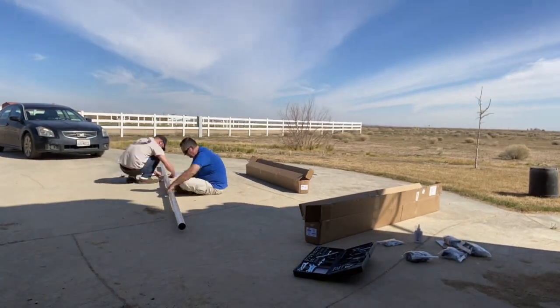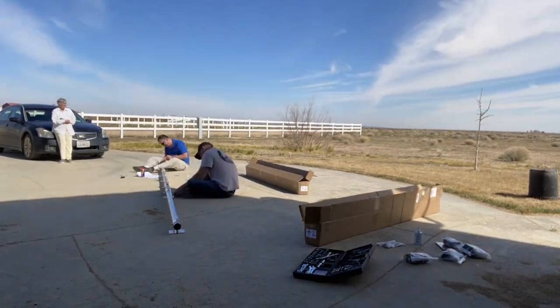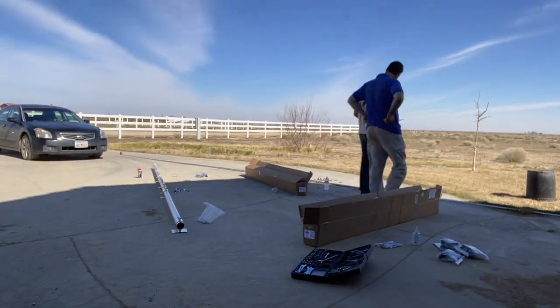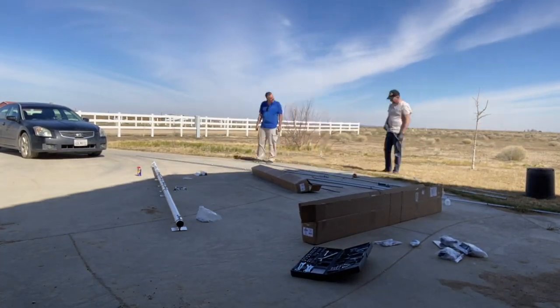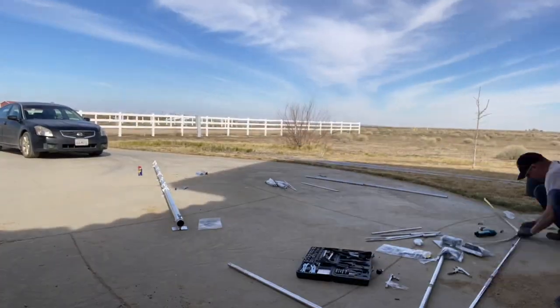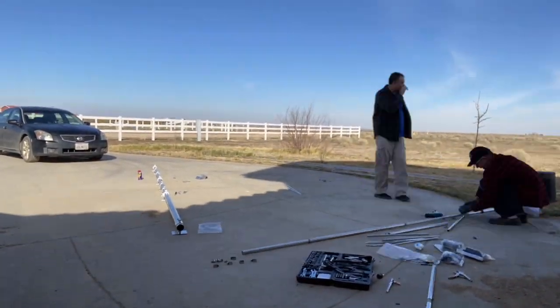Here we are building the actual boom for the antenna. The boom was easy to build — it came in about five different sections, very stout. Once you put everything together it goes fairly quick. Don't be intimidated by the amount of boxes and parts it comes with. While the instructions were kind of weak, it all kind of fits together as you would think.